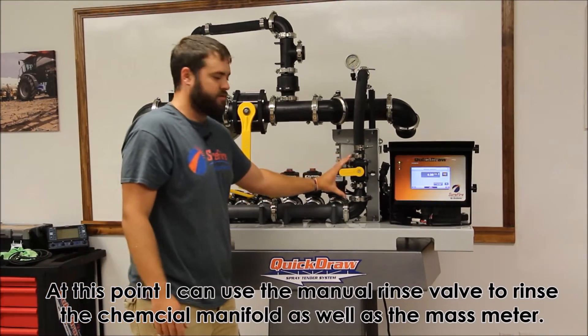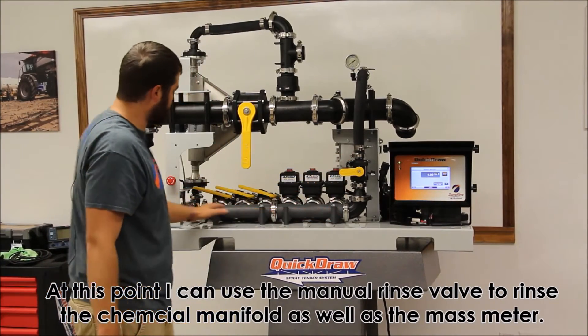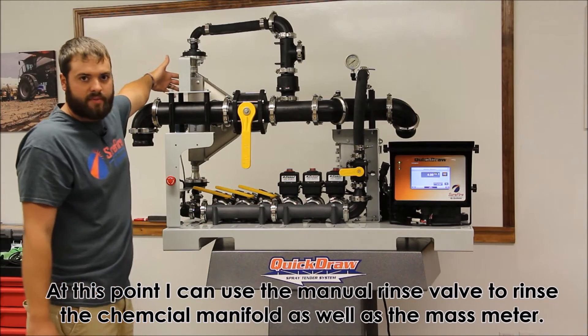At this point, you can use the manual rinse valve to rinse the chemical manifold as well as the mass meter.